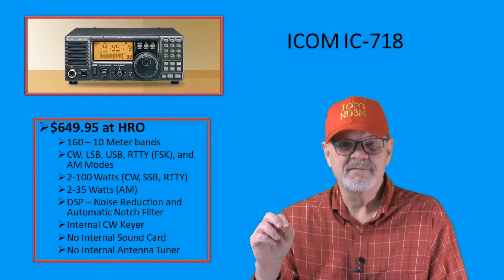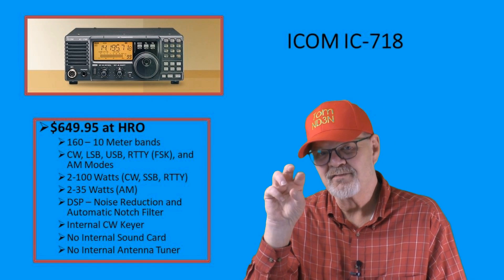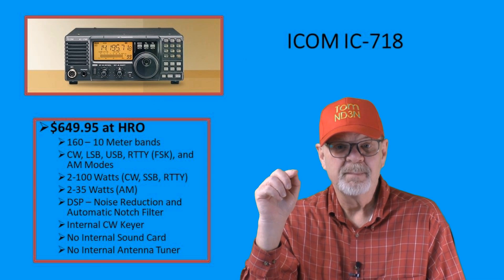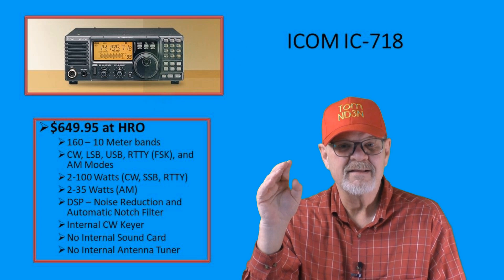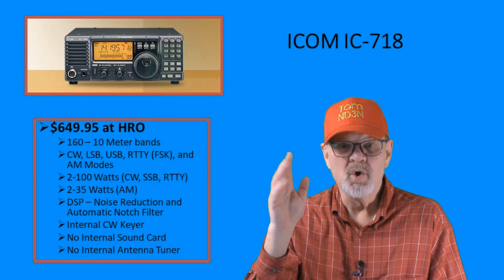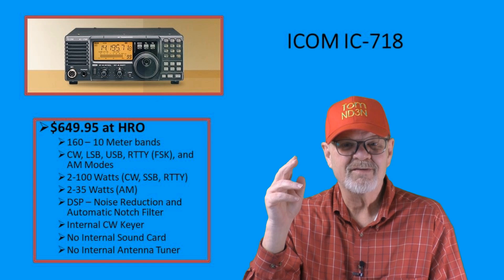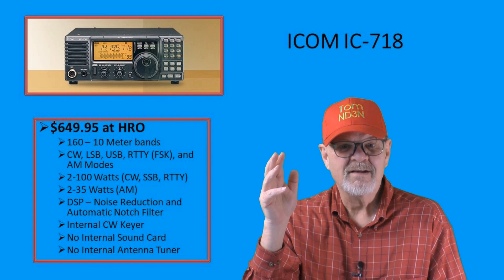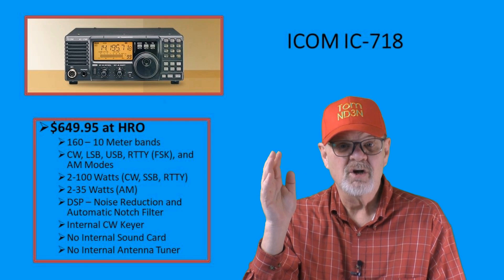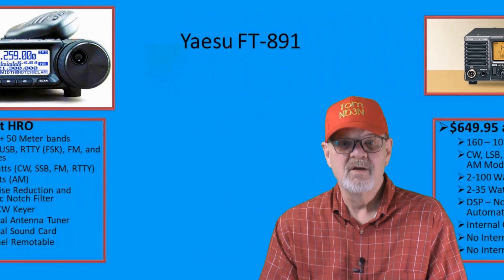The ICOM IC-718 starts our list with an MSRP of $649.95. One thing I like about this rig is the front-facing speaker, which makes it a lot easier to listen to. It does not have an internal antenna tuner, nor does it have an internal sound card. So you'll need to add those to your shopping list to get the best signal out of your rig and antenna setup, and if you want to do any of the digital modes, such as FT-8.